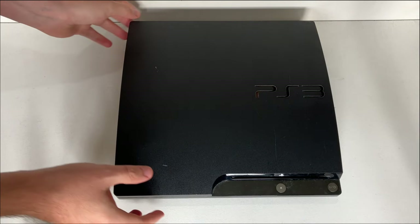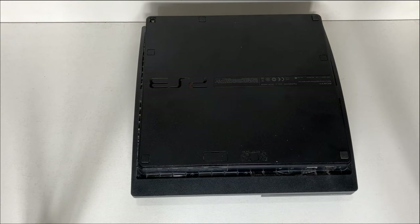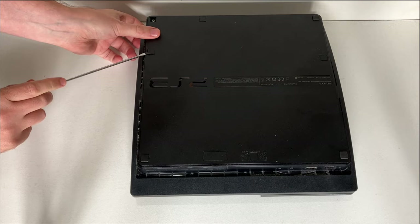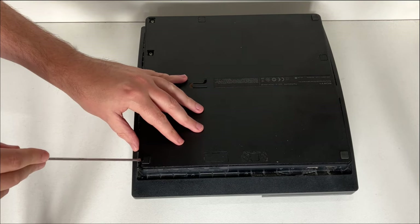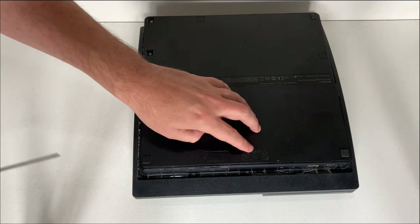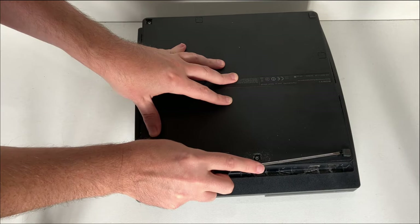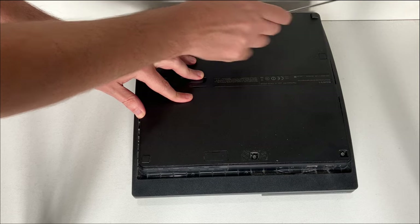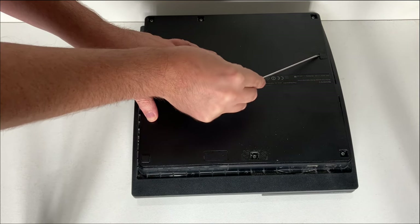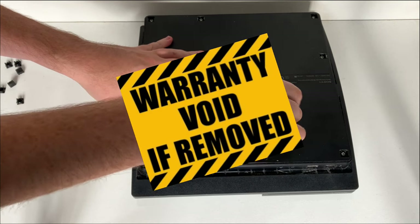Turn the console over. Remove the screw covers — there are seven; one of mine is missing, but remove the seven covers and use a Phillips screwdriver to remove the screws. One of them is a permanent fake screw just to trick you, so look out for that. If you haven't removed the covers before you may find they're a little bit sticky, so just persevere. It's worth pointing out now that you are voiding your warranty.